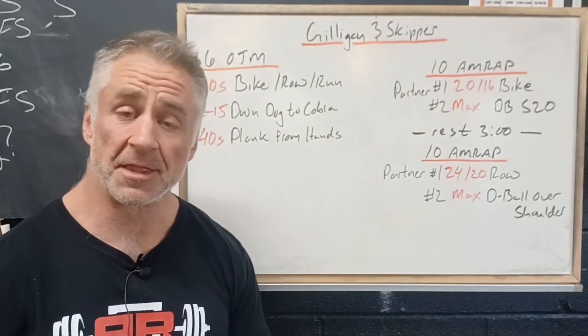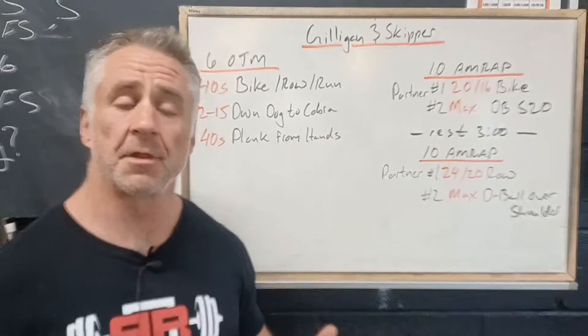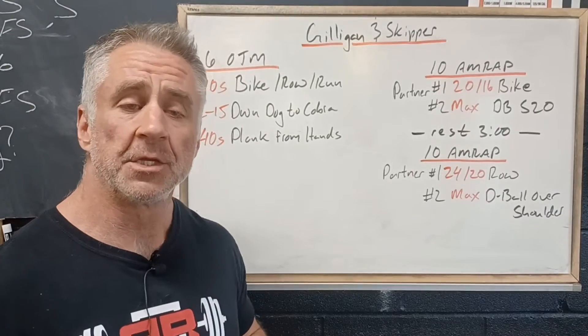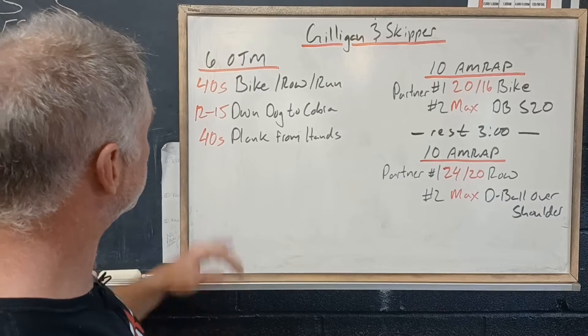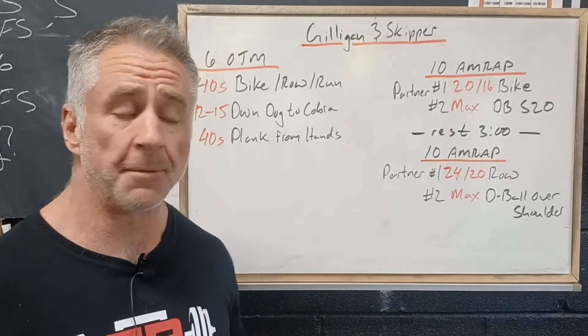We're gonna start with six on the minute, three exercises, three times through: 40 seconds on either the bike or the rower, whichever your preference, then 12 to 15 down dog to a cobra — this is where we push up on a high position, bring our head down through and arch right up, great for shoulder strength and stability — and then 40 seconds of a plank from the hands, so a nice high plank.